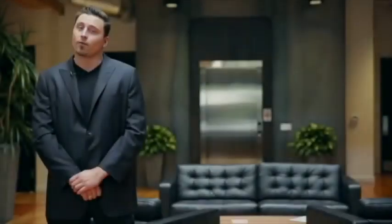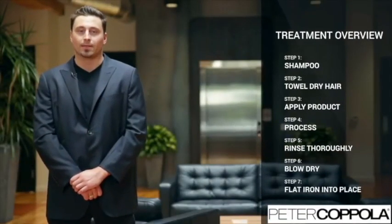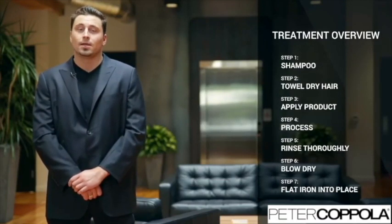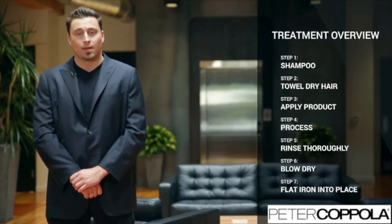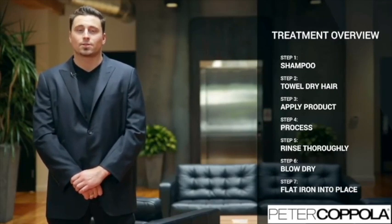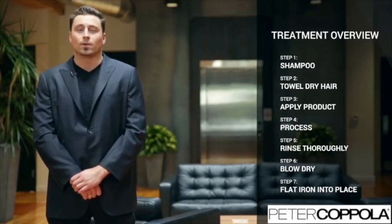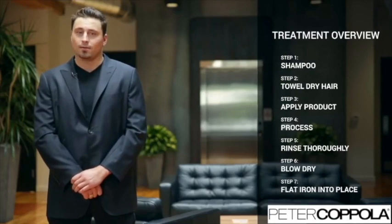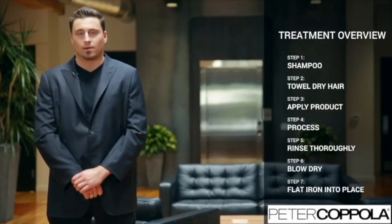Here is a brief overview of the Peter Coppola Keratin Concept Keratin Treatment. Step 1: shampoo the client's hair. Step 2: towel dry. Step 3: part the hair into four sections and apply the product. Step 4: process. Step 5: rinse the client's hair. Step 6: blow dry the client's hair. Step 7: flat iron into place.